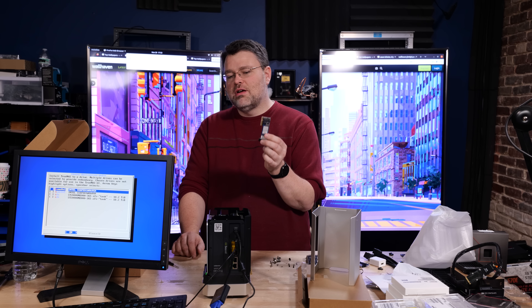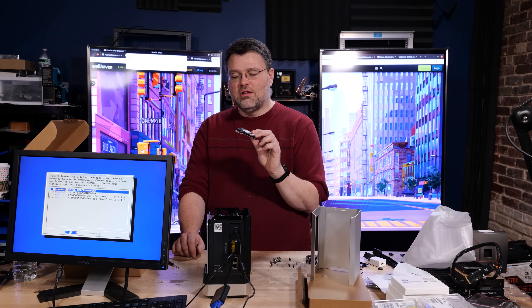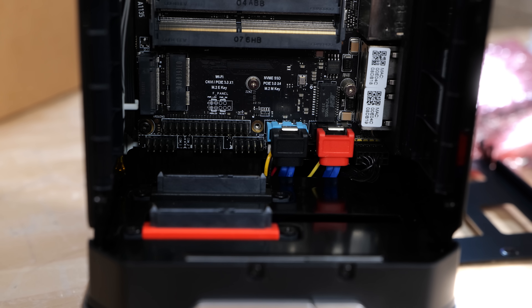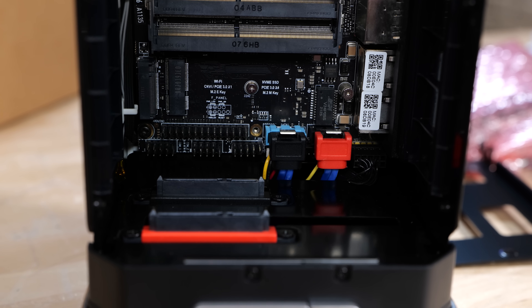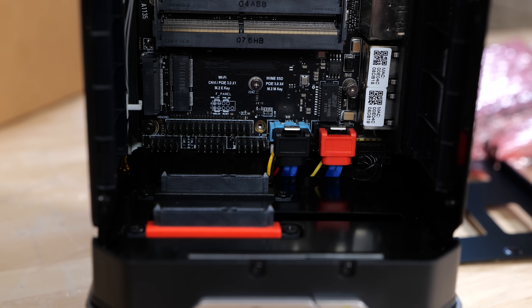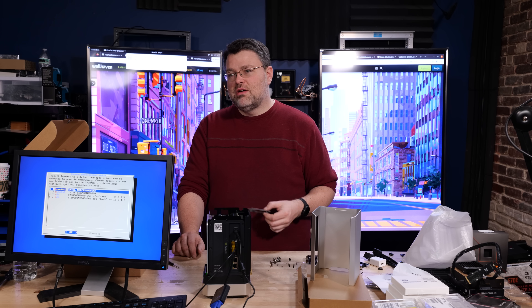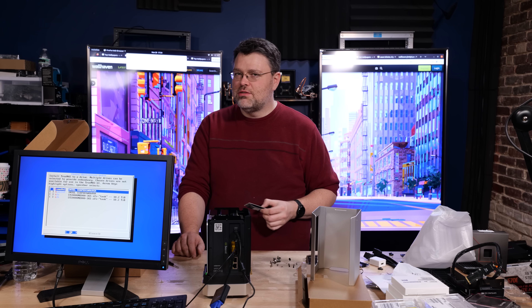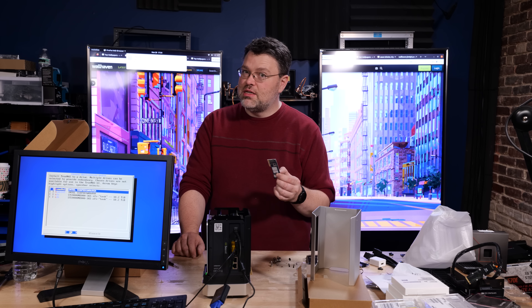I like getting creative, so I'm going to use the PCIe x4 expansion slot to add a third M.2, which is a very small 16 gigabytes — we'll use that for the TrueNAS OS install. You could also use the USB 2 header — there are USB disk-on-module options. It's a USB 2 header; you can add at least a 16 gigabyte drive, though I recommend 32 if you're going to do that. TrueNAS does chew up those discs with wear leveling, so I don't 100% recommend it, but it is an option.